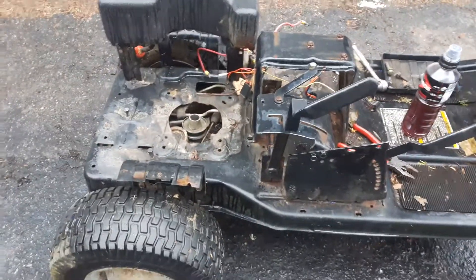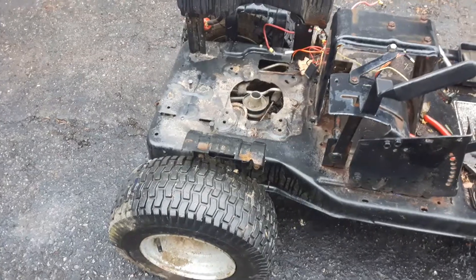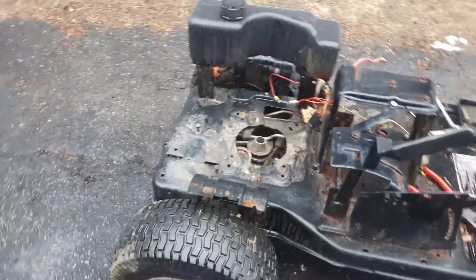Obviously, the wiring on this machine will be upgraded. The back tires will be staying stock for now, and I've got new front tires for it. The gas tank will most likely be changed to an MTD gas tank.